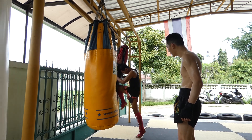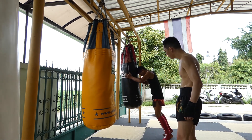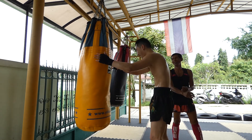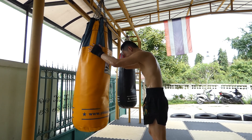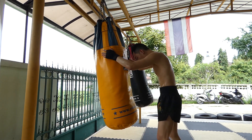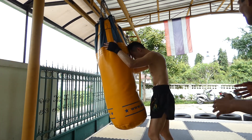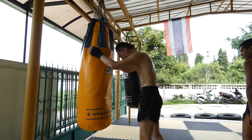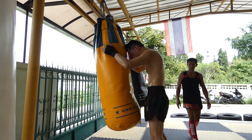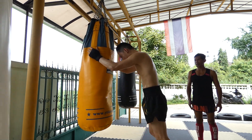Kru Manop is demonstrating how to throw the knee properly. You can tell by his body posture and just looking at the silhouette — everything just looks perfect. Unlike mine — my back and hips are too straight, and they need to be more at a 45-degree angle, with my standing leg straighter too.